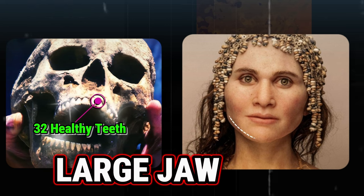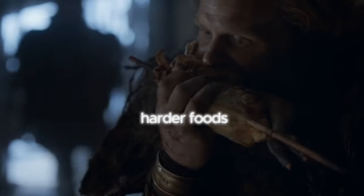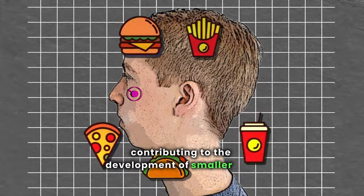Our ancestors had larger jaws compared to modern humans. Dr. Mew says this is due to a diet of harder foods which they had to chew more vigorously. Nowadays, we consume softer foods, contributing to the development of smaller jaws and cheekbones.